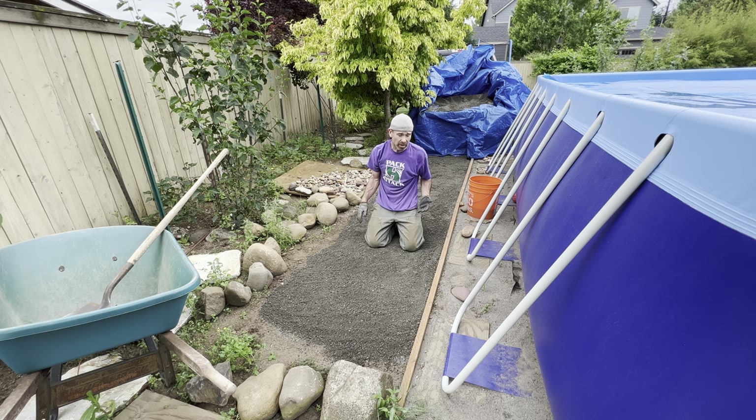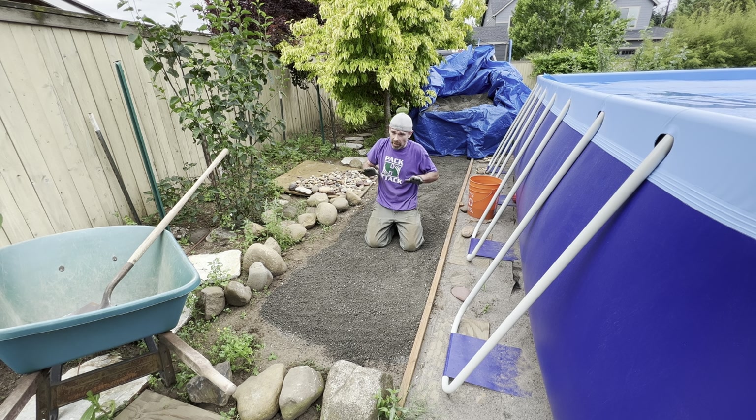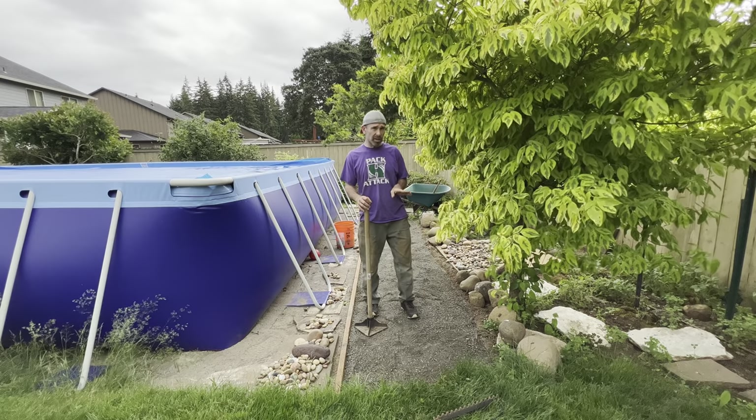I put an extra thick layer in because I want to fight the moles too — I want this to pack down hard. With the metal hardware cloth, the landscape fabric, and the quarter minus, I'm really hoping I never have a mole problem on this path. Even if you don't have moles, you want quarter minus or half minus with those fines in it so it packs down hard, lets you easily level your flagstone, and stays stable.